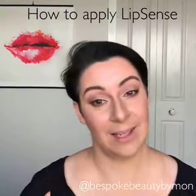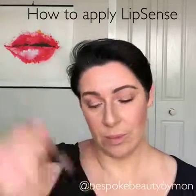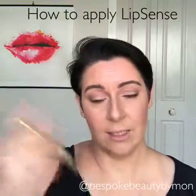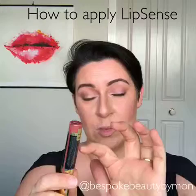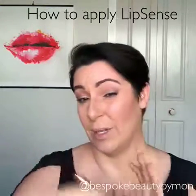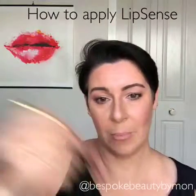Hi, welcome to my video on how to apply LipSense. The most important thing when you're using LipSense is to give it a good shake. You'll hear that there's a ball bearing in there. Shake it up and down like this - do not tap it like this because the ball bearing will then hit the side and it can break the tube. So best to shake it up and down.